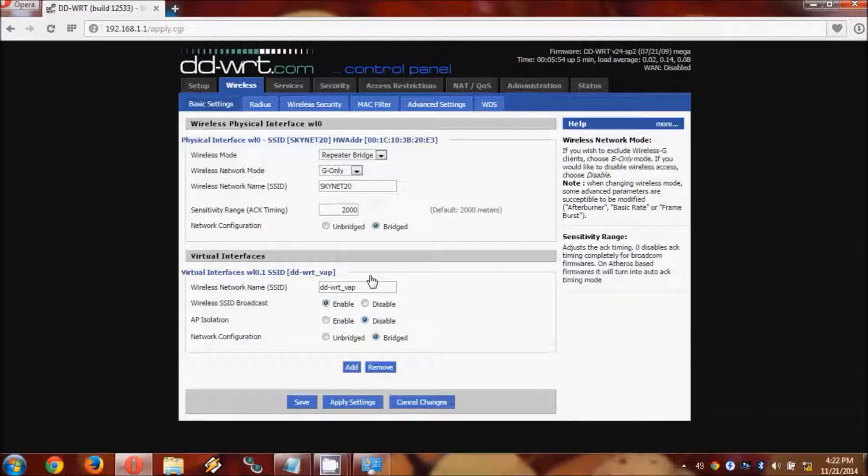From there, we create the virtual repeater Wi-Fi, which is a virtual interface in the DDWRT. For the network name (SSID), I tend to call it something similar to the main Wi-Fi, but you should not give it the same name as the main Wi-Fi as it can cause compatibility issues. All the other options are fine, so now it's time to save.